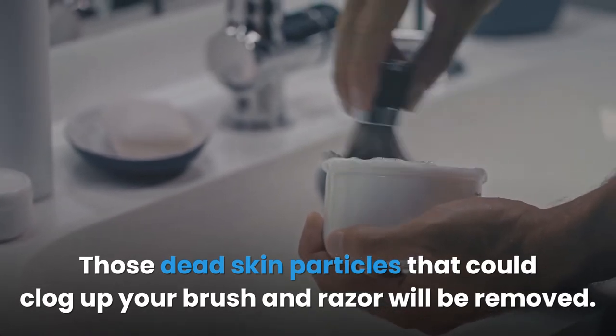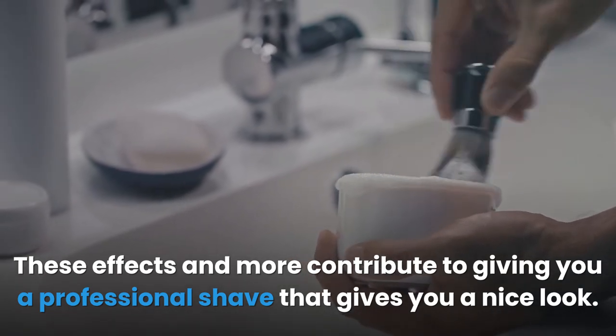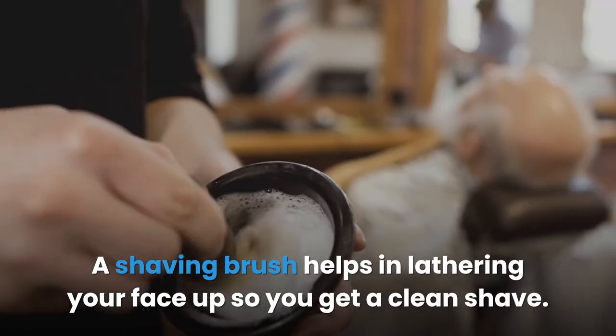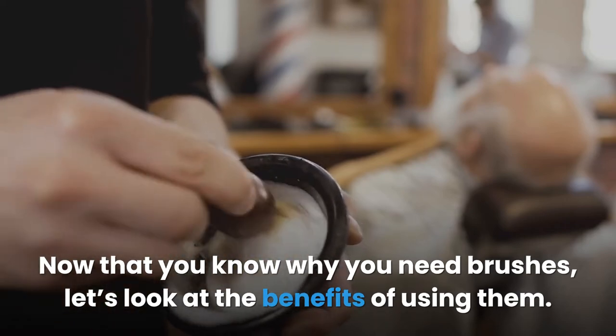A shaving brush also helps in exfoliating your skin — those dead skin particles that could clog up your brush and razor will be removed. These effects contribute to giving you a professional shave that gives you a nice look. A shaving brush helps in lathering your face up so you get a clean shave. Now that you know why you need brushes, let's look at the benefits of using them.